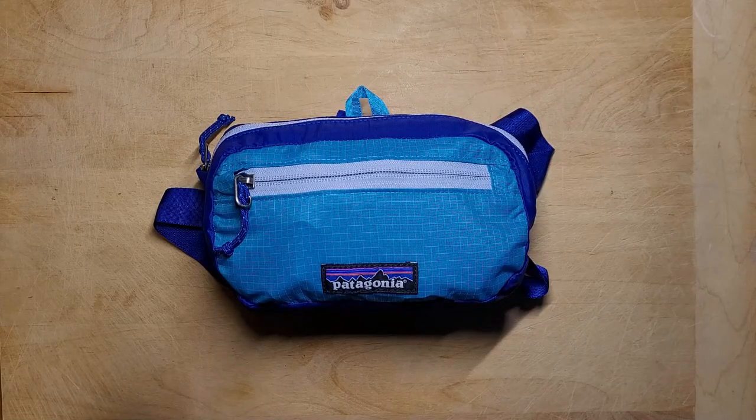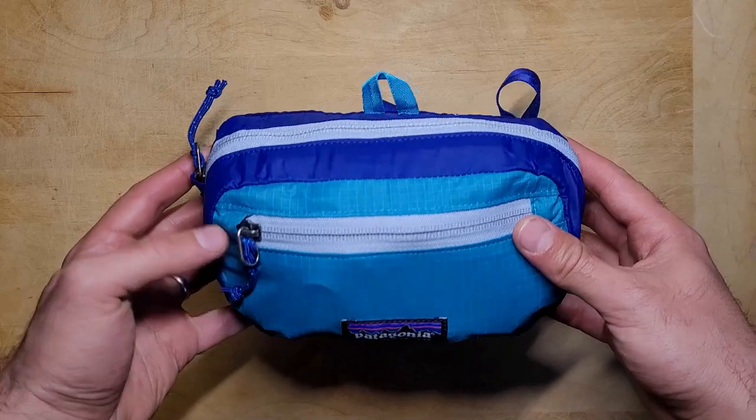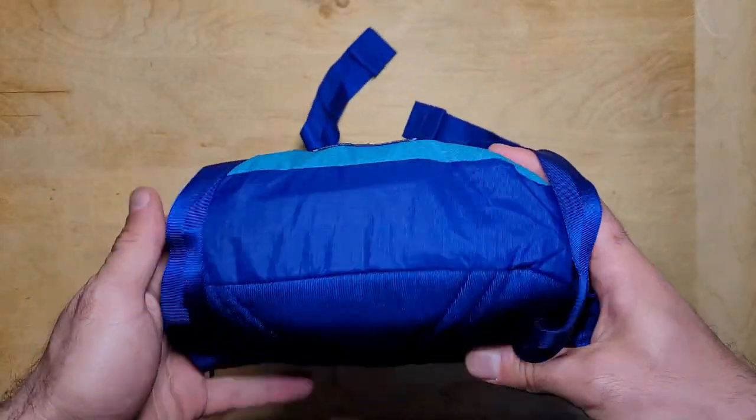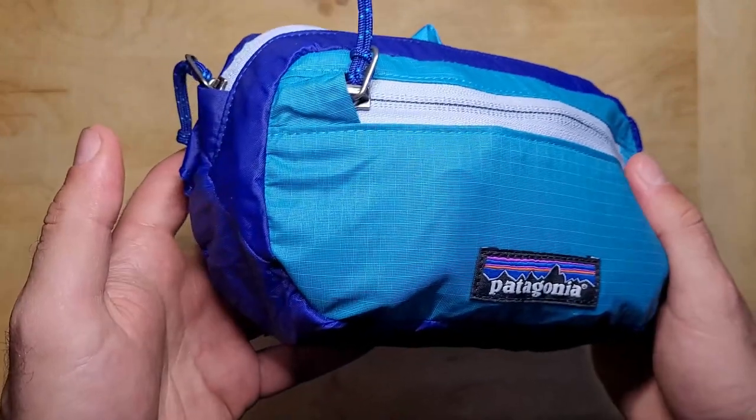Before we dive in, let me know your thoughts on fanny packs in the comments below, and be sure to give this video a thumbs up if you like them or a thumbs down if you don't. I'll also put a list of the contents of this kit in the description, and if you have any ideas on how to make this kit better, please share them in the comments as well.